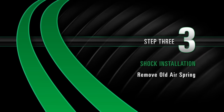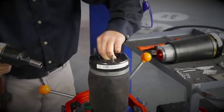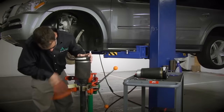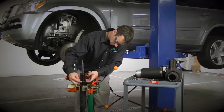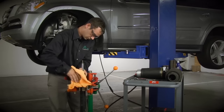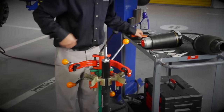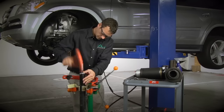Install, Step 3: Remove the old air spring. Remove the nut holding the air sleeve to the shock. Remove the old air spring and o-rings and discard. Wipe down the area where the new air spring will sit. Install the shock cap onto the shock — the cap will snap onto the shock.